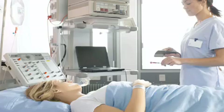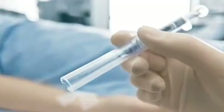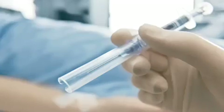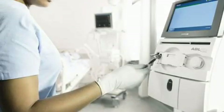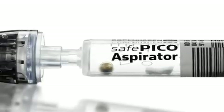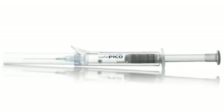The purpose of this video is to demonstrate proper use of the Radiometer SafePico Self-Fill Arterial Syringe. By observing its use in the clinical setting, you will have a better understanding of the proper use of the SafePico Self-Fill Syringe and the benefits of the syringe.